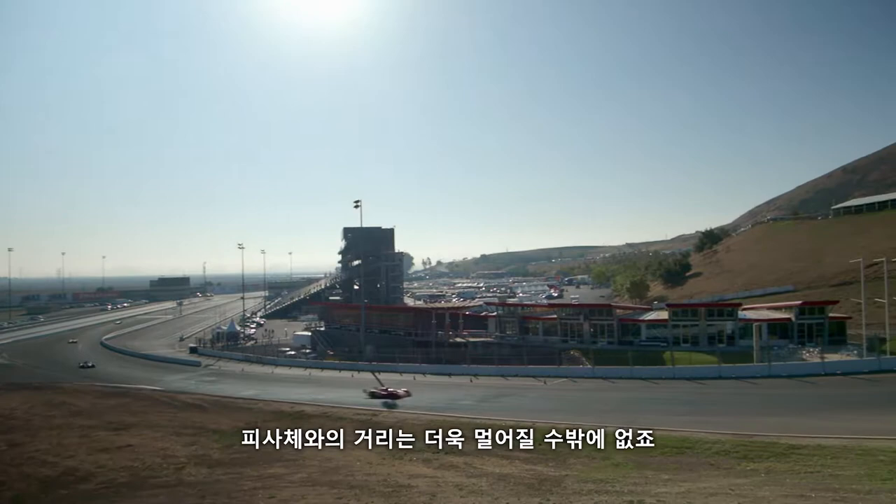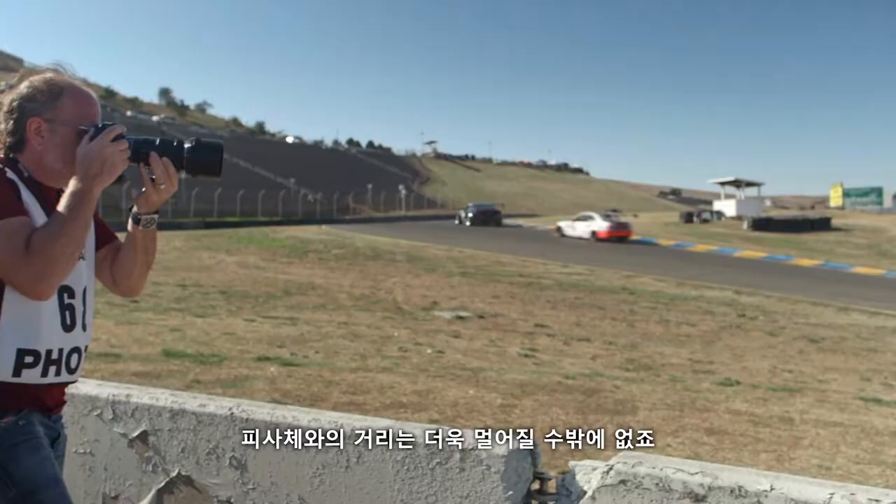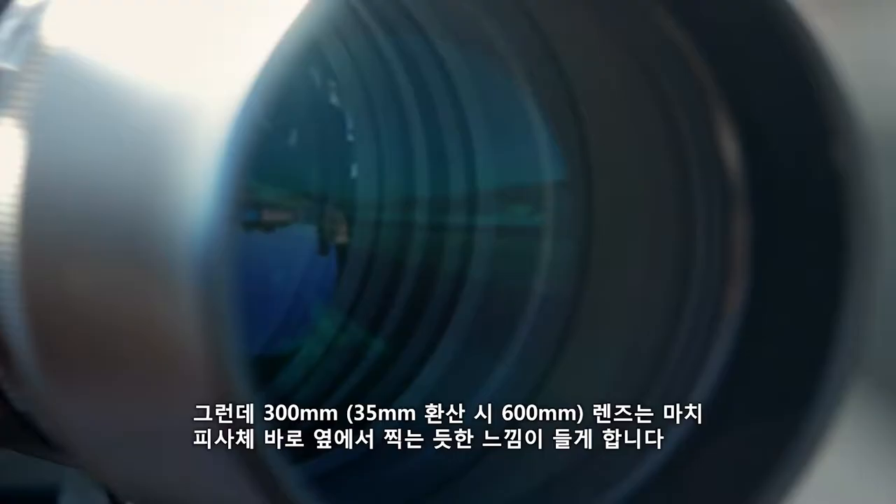At most tracks, for safety, you need to shoot behind guardrails and impact crash zones. This typically puts you at a significant distance from the subject. The 300 really allows you to get up close and grab the action.